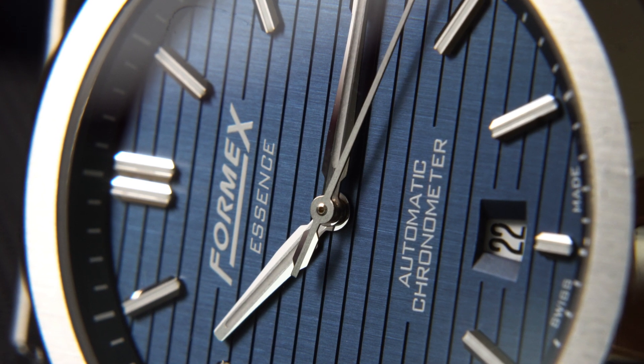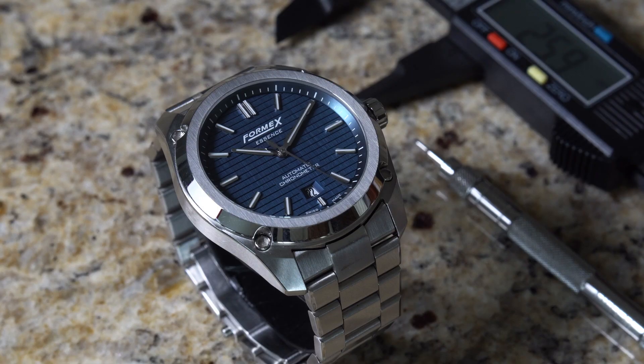This watch honestly does not feel like a $1,200 watch, and in my opinion Formix is undervaluing it. I still can't believe that when they launched it, it cost around $700. Let's go into the details and together explore all the awesome features this watch has to offer — I'm pretty confident you won't be disappointed, and by the end of the video, you may think the same way that I do.